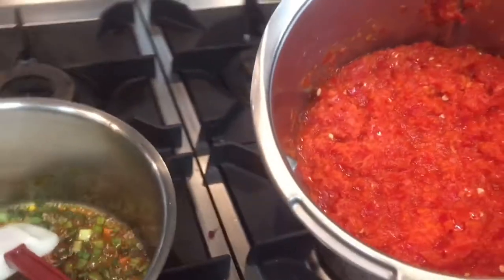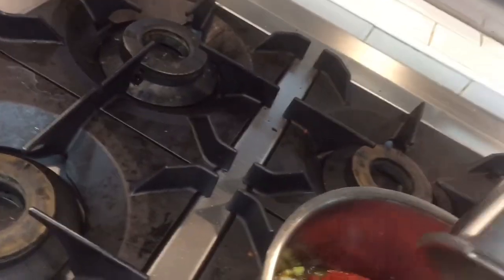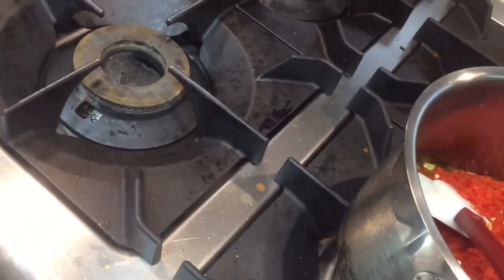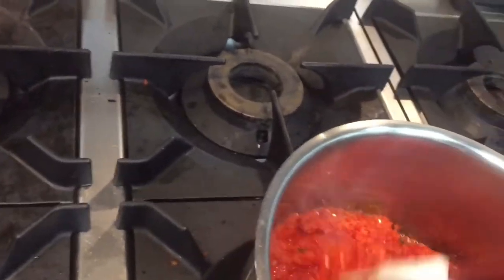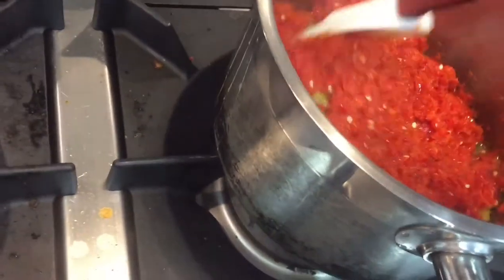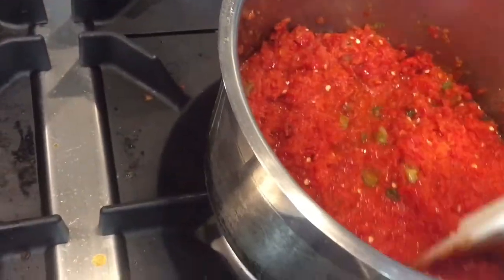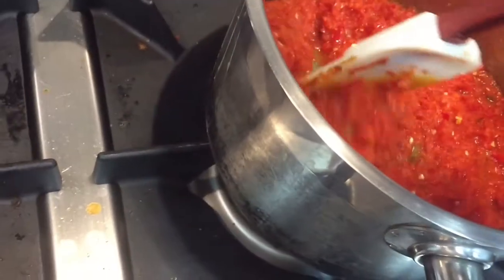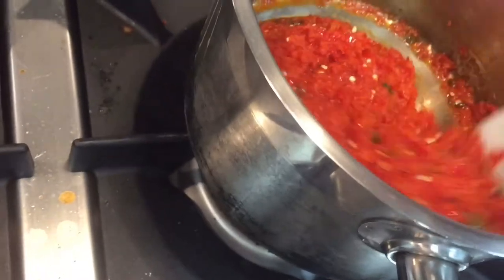Now I am putting in the chili mixture that I already ground — you can see this. I cook with this, and when it is a little cooked I will add the ketchup, then mix everything together and cook. You have to cook for 5 to 10 minutes with this mixture, until it becomes a little thick, then add the ketchup and cook again for 5 minutes.